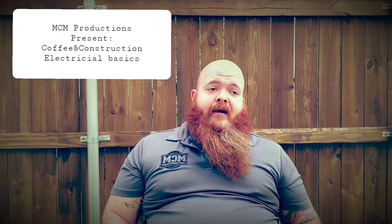Welcome to Coffee and Construction with Cody. Today let's talk about electrical work — the finishing steps to your true outdoor living area.